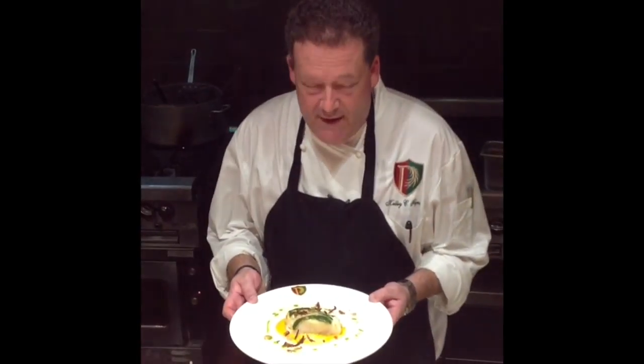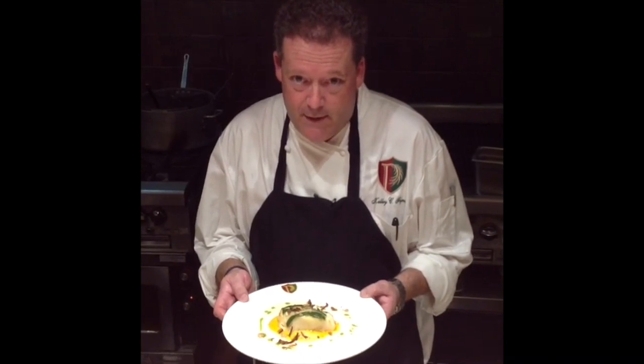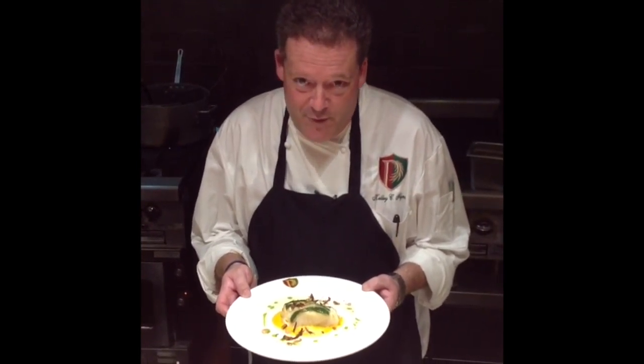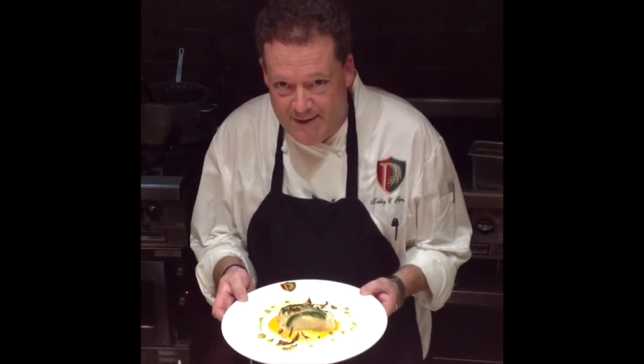We present our seared sea bass with zucchini crust, served over butternut squash puree, with a crumble of smoked almond, corn nuts, and Parma prosciutto, Meyer lemon beurre blanc, and herb oil. I want to thank you from Parkland Golf and Country Club and our signature restaurant, 91. Have a great day.